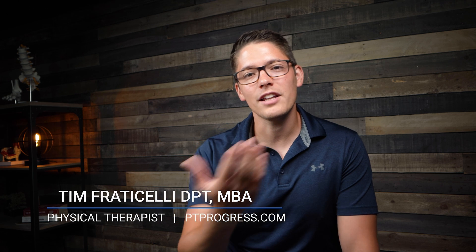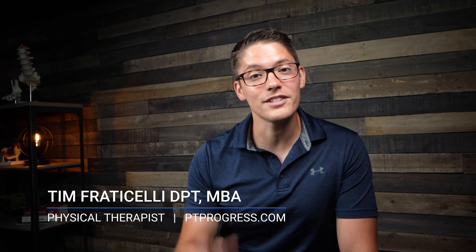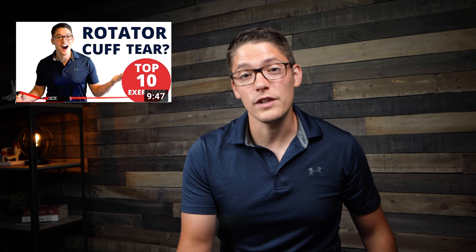Welcome to the channel. I'm Tim Fraticelli, a physical therapist with PT Progress, and on this channel we love talking about all things physical therapy to help you make progress towards your goals. If your goal is to figure out whether or not you have a rotator cuff tear, this video is for you. We'll also cover the top exercises for non-surgical rotator cuff rehab at the end.